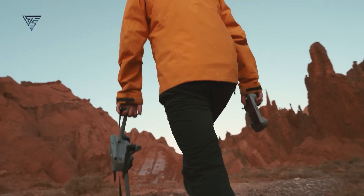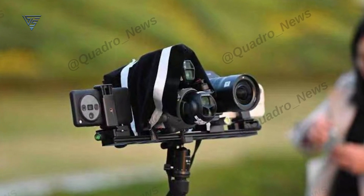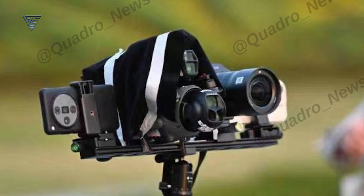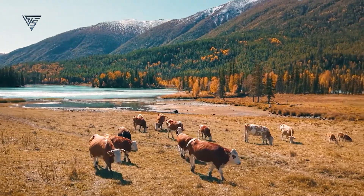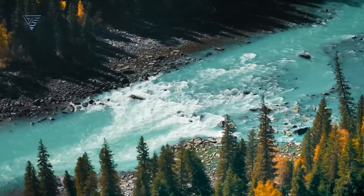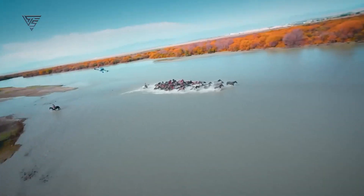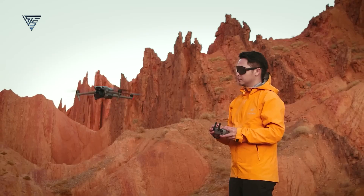Jasper Ellens isn't the only one dropping hints. Another leaker, Quadro News, recently shared a cryptic image featuring a drone stacked on top of what looks like the Mavic 4 Pro. While there's no confirmation yet, some speculate that the mystery drone could be the DJI Air 4, or even a Mini 5. The timing of these leaks is interesting — if DJI is actively testing new drones, a release could be closer than we think.